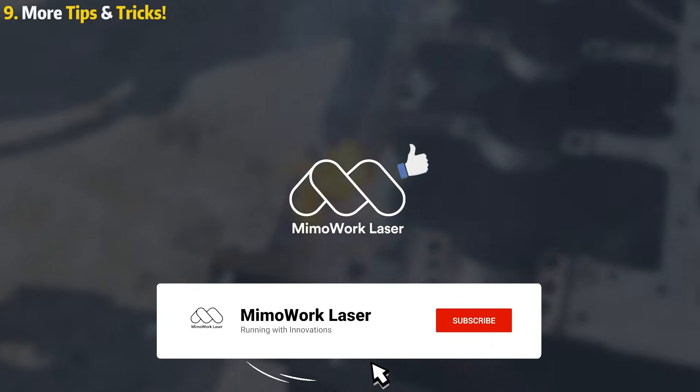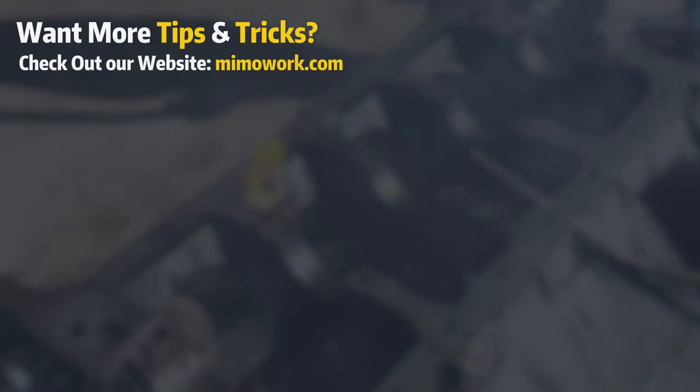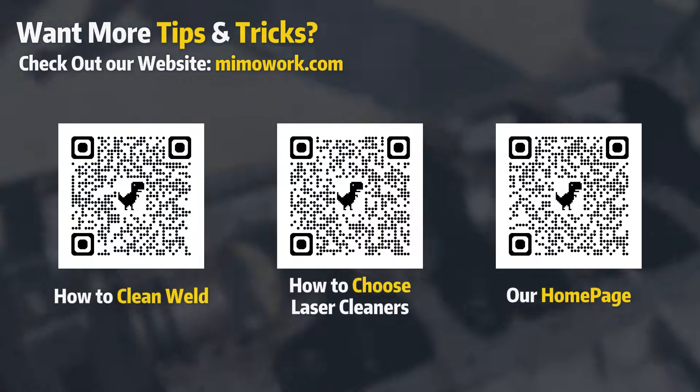If you found this information helpful, be sure to like, share, and subscribe. For even more tips and tricks, check out our website's articles on laser cleaning.